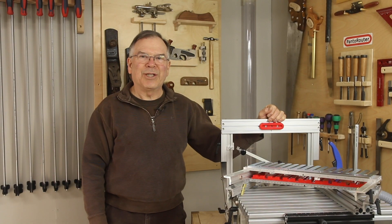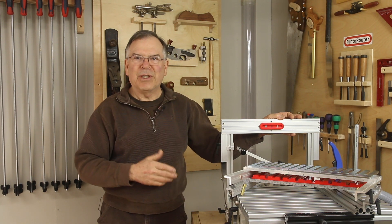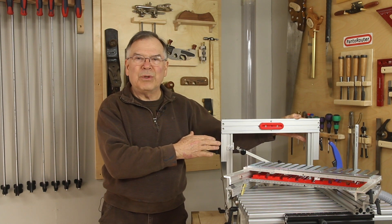Hi, Max Sheldon here. Welcome back to the shop. We've introduced a new template holder system that has a feature that is just a game changer for use on the Panta router. We'd like to talk to you about that today, show you some innovations, some features that we've improved and updated.